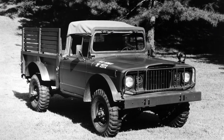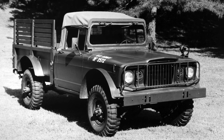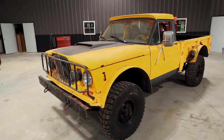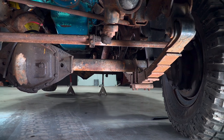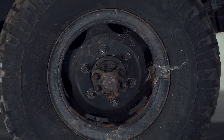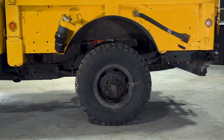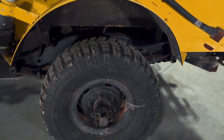Since Jeep made both the military and civilian models of this truck, most of the parts are interchangeable. One of the cool things about the M715 is that it came from the factory with a Dana 60 in the front and a Dana 70 in the rear, so they're plenty strong. But those old military split safety rims don't give you a lot of tire options, especially if you want to fill out the big radius fender wells.